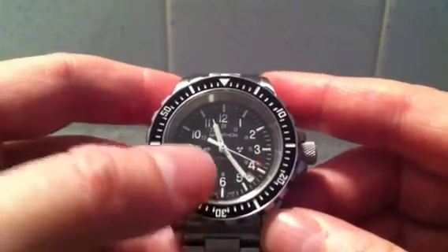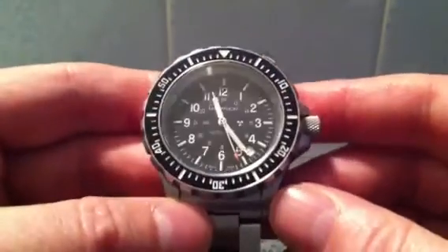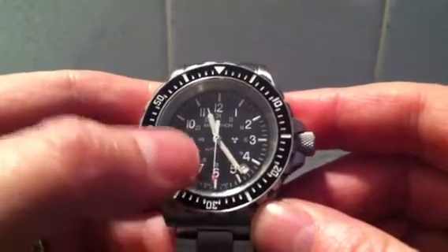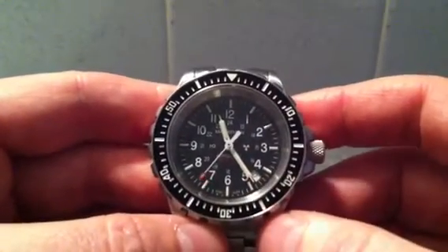It's got tritium tubes on the hands and also for the hour markers, which are used for illumination. Tritium is a radioactive isotope of hydrogen, its symbol is H3, and there's a little nuclear symbol on the watch.